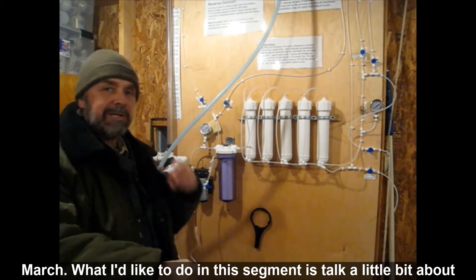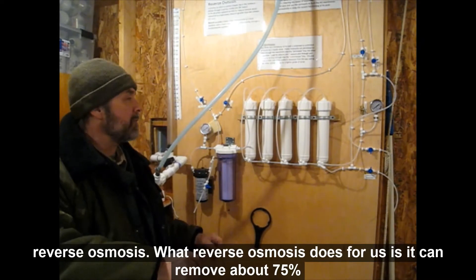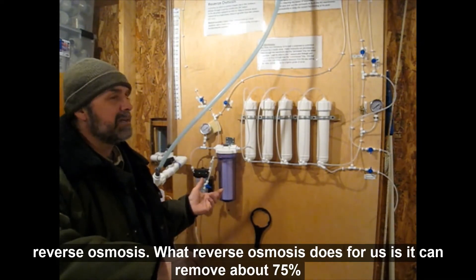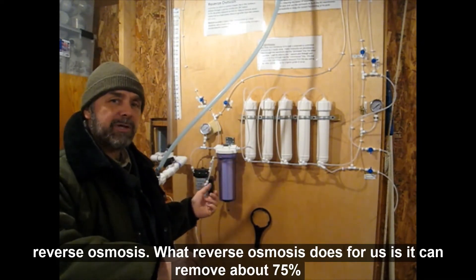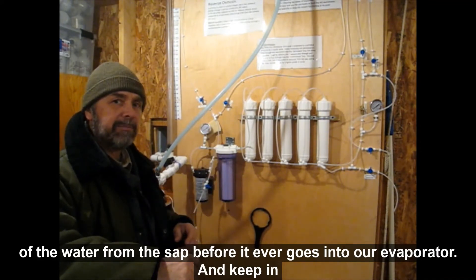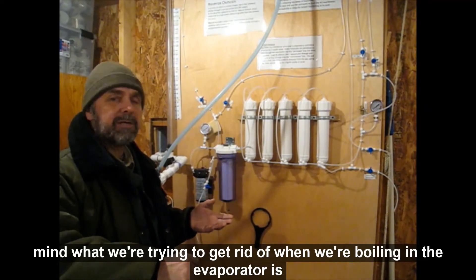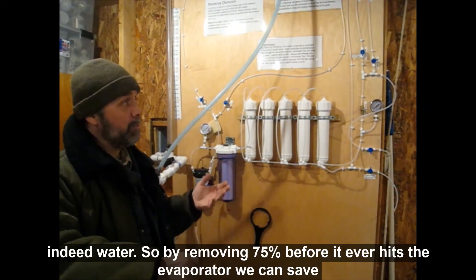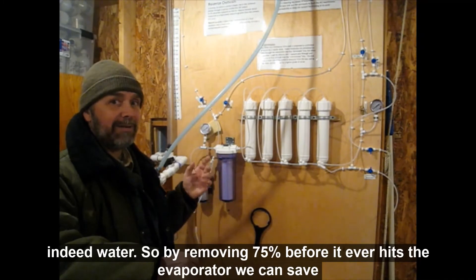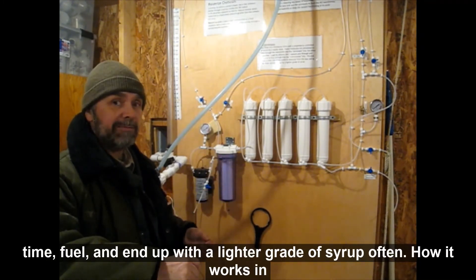What I'd like to do in this segment is talk a little bit about reverse osmosis. What reverse osmosis does for us is it can remove about 75% of the water from the sap before it ever goes into our evaporator. What we're trying to get rid of when we're boiling in the evaporator is indeed water. So by removing 75% before it ever hits the evaporator, we can save time, fuel, and end up with a lighter grade of syrup often.